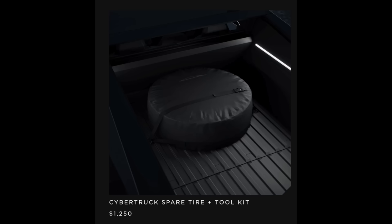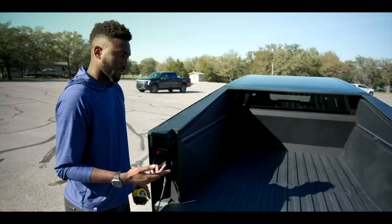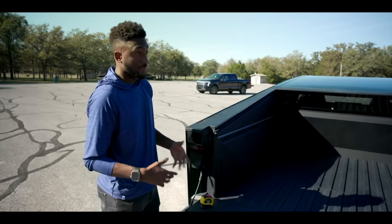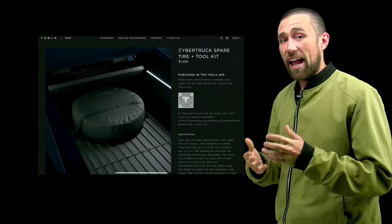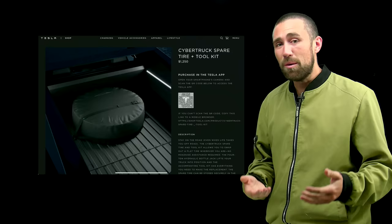Hey everyone, Meet Kevin here. In this video I'm going to review what MKBHD didn't tell you about the Cybertruck. Let's start with the Tesla spare tire. MKBHD noted there's no spare tire included by default — if you want one, you buy it separately and store it in the trunk. The spare tire kit costs $1,250, which is quite a bit, especially since most traditional cars come with one standard.